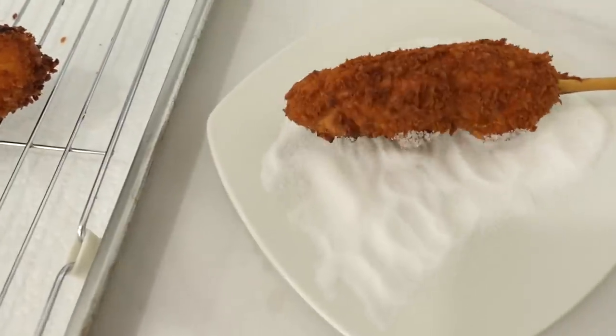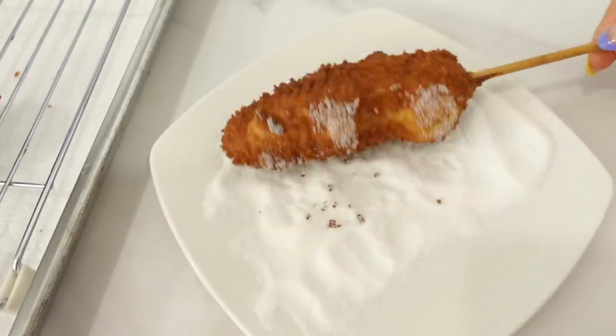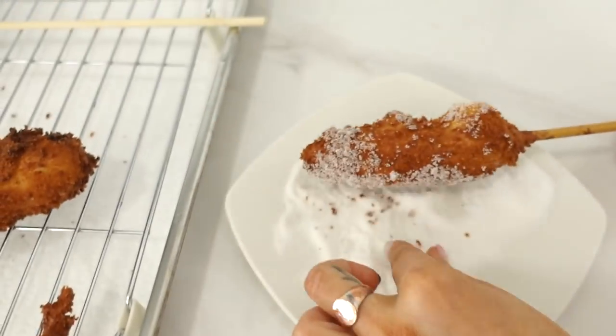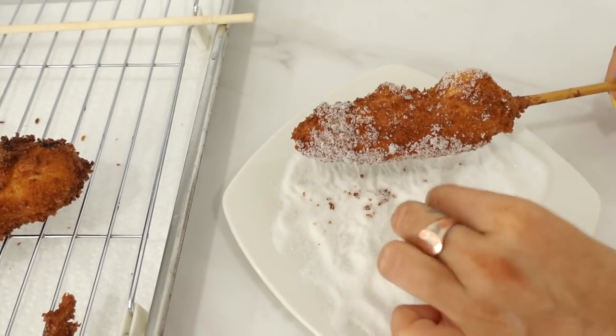All right, so we're just lightly gonna roll it in sugar, because that's what they did at the place. Sprinkle it. How did they do it so evenly? I don't want that much sugar on mine, so this is okay. You guys, this is the moment of truth. You want the sugar one? I'll take the sugar one.